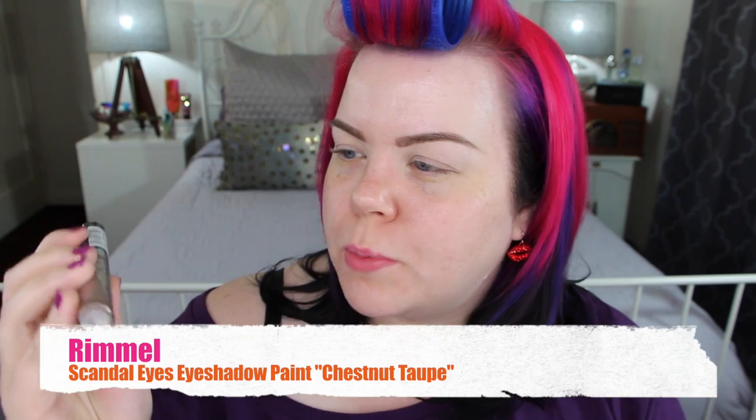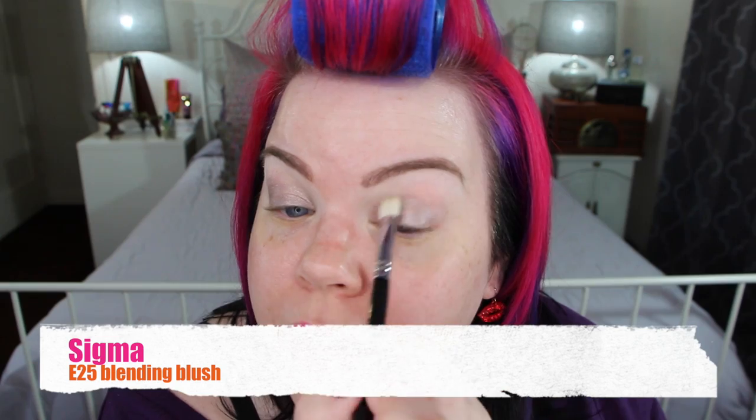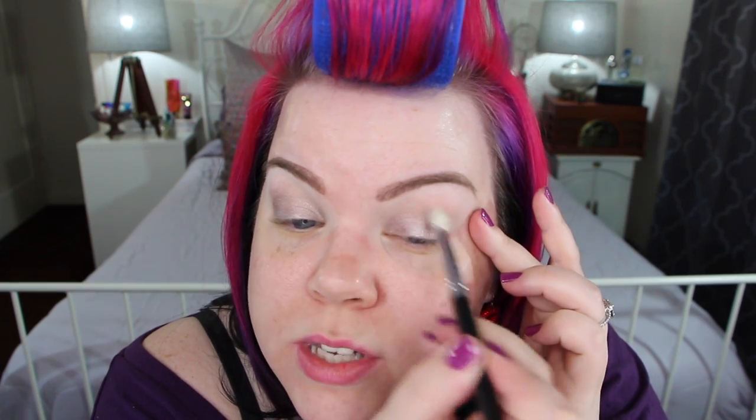On top of that I'm applying a gorgeous sort of grey-taupe base. This is called Chestnut Taupe — it's one of the Scandalized eyeshadow paints from Rimmel. I'm using that paint all over the lower portion of my eyelid. It has a little bit of a cooling feel, like a liquid gel kind of thing, which feels nice when it's hot outside. Then I'm just taking a big fluffy brush and blending out the edges. This is gorgeous and would be amazing for days when you have no time but want a little eyeshadow — just throw this on by itself and you're good to go.